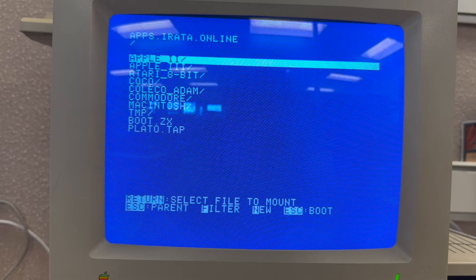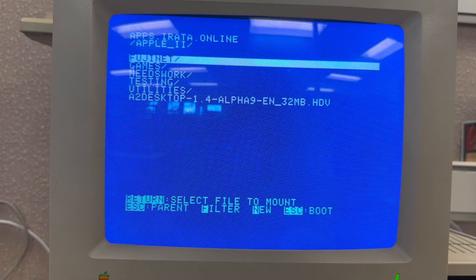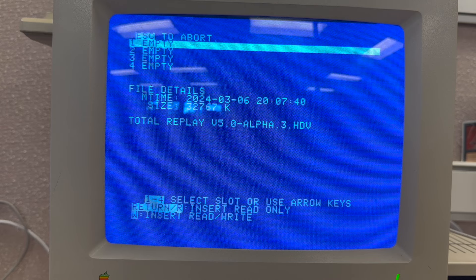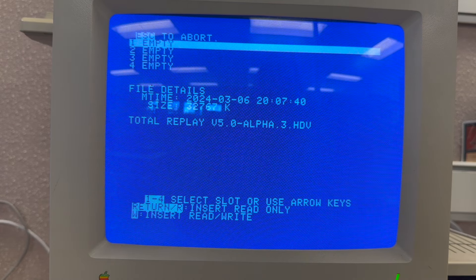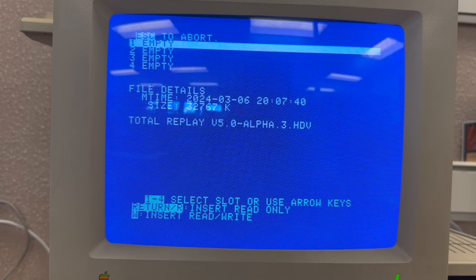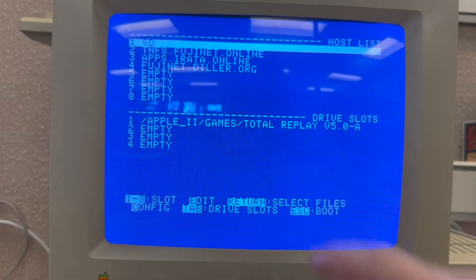Now we're browsing this repository of software on the internet on our Apple IIgs. We'll go to the Apple II folder and then to games. The only game here is Total Replay, which is great because it has around 131 games. We hit return to mount it, select disk drive one, and hit return or R to insert it as read-only — you should not mount online images as read-write. Now Total Replay is mounted on my first disk drive.